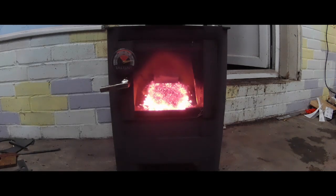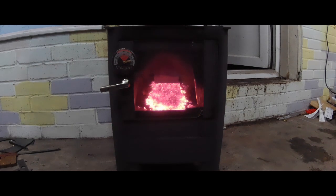That was the last load of pellets — there are no more in the hopper. Now the fire will fade out and come to a complete extinction.